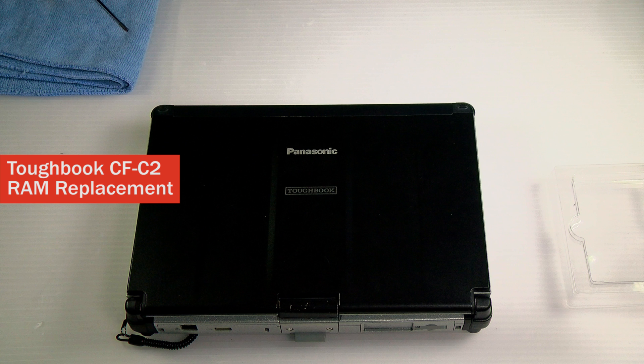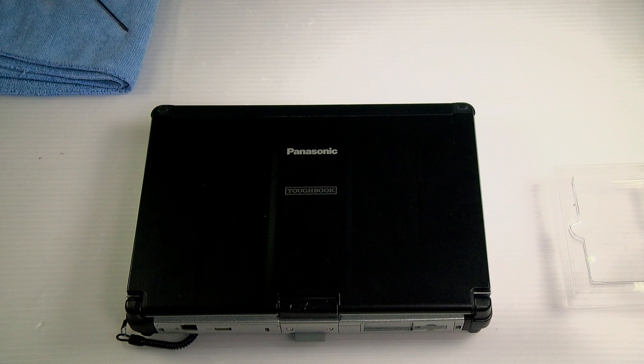Hi, this is David Pak from Bob John's Computer Stuff. Today we'll be getting into a pretty simple repair: how to upgrade the RAM or memory in your Panasonic Toughbook CF-C2.